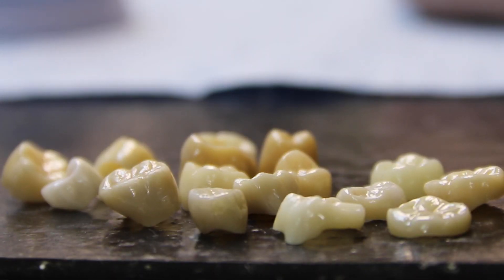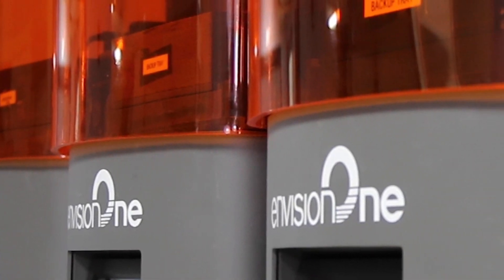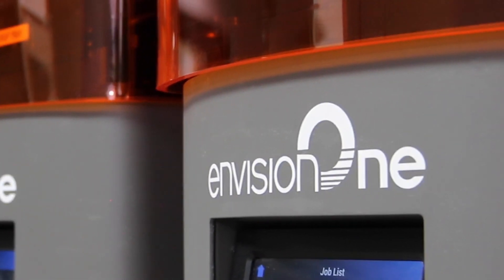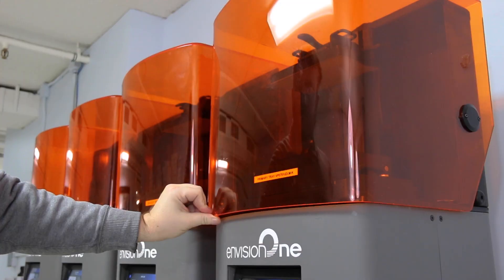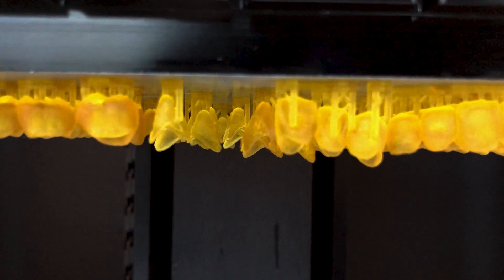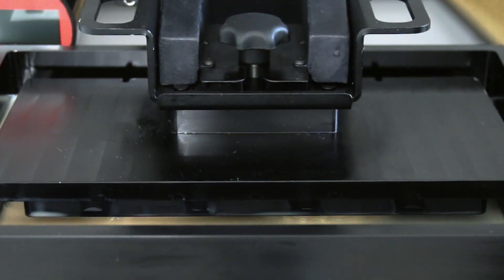For over 10 years, we've been 3D printing our PFM restorations, our Full Gold Crowns, and our Emax. Just because a lab has a 3D printer doesn't mean it's printing accurate parts. We have multiple other printers that we're in the process of phasing out, and our intention is to replace those with more Envision 1s. It's been our experience that the E1 is printing highly accurate parts, more accurate than any printer we've ever had. And the consistency with the speed is unbeatable.